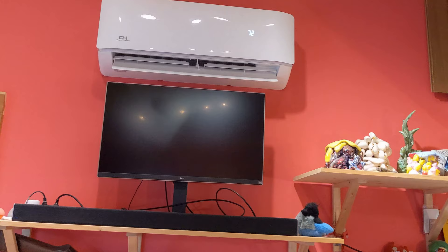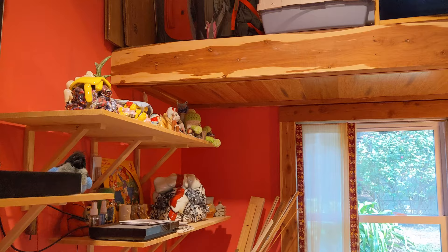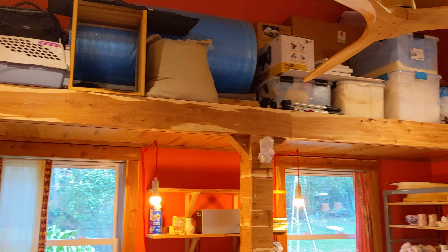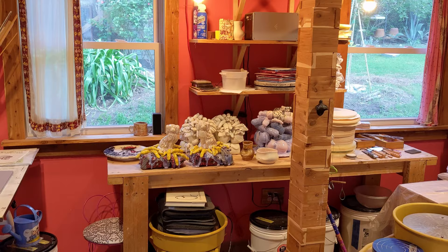I've got my entertainment. I keep sculptures in here and objects that I want to see and think about while I'm working. I've got a really big, wonderful storage space for things like photo equipment, packing supplies, and bubble wrap — lots and lots of bubble wrap. I've also got a couple of potter's wheels.